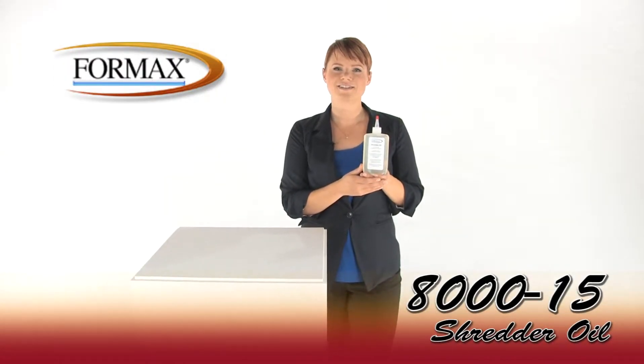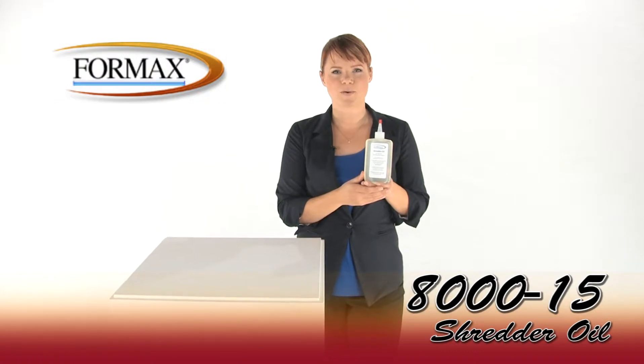Hi, I'm Holly with Mono Machines and this is the Formax 8000-15 High Security Shredder Oil. It will prolong the life of your High Security Formax Shredder. It comes in a pack of 6 8oz bottles.